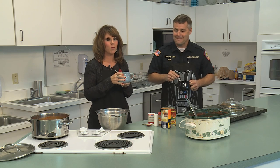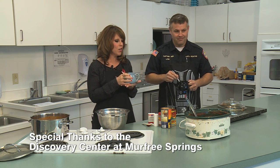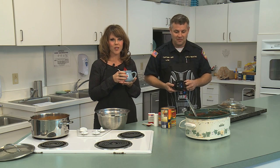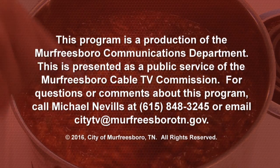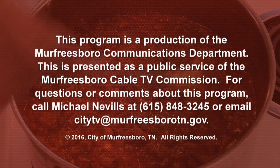Well, thank you so much, Captain Lowe, for being with us here today in the Discovery Center's kitchen making your award-winning recipe. Thank you for having me. We appreciate it very much and we hope that you'll join us next time. You can catch this recipe and past episodes on YouTube or on the city's website at www.murfreesborotn.gov/cookingwithMFRD. Thank you very much for joining us.